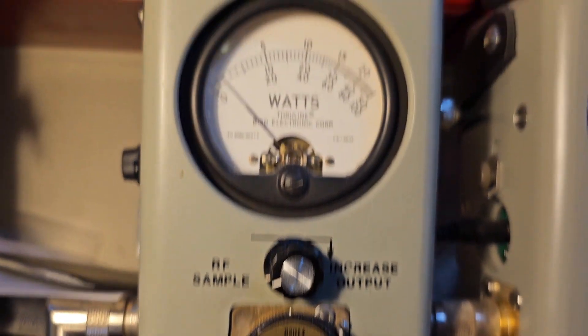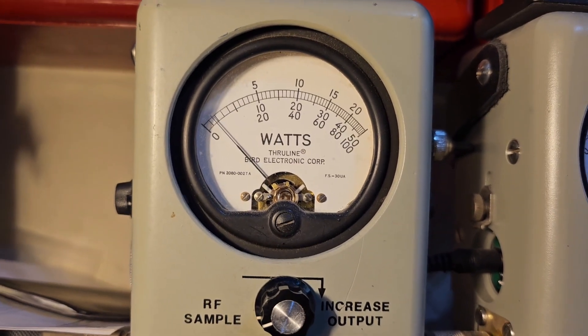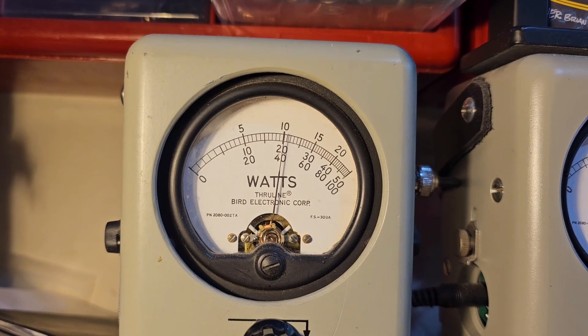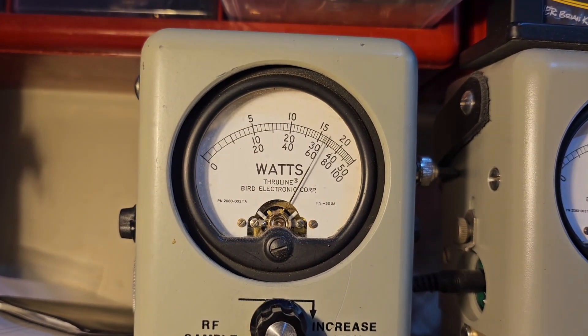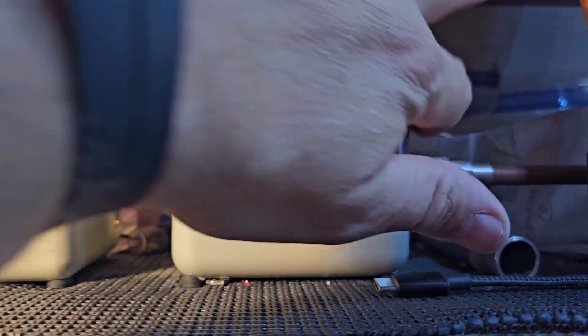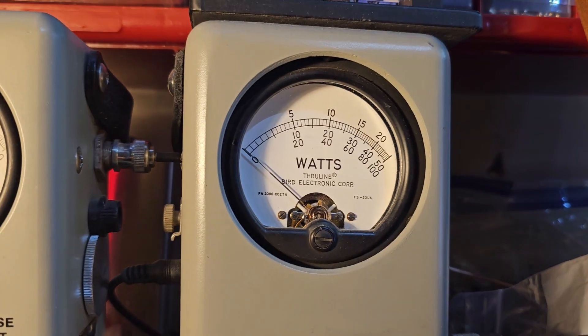25-watt slug. We got to set it 1-watt all the way down, which is plenty low for anything you're going to run with this. 10 all the way up. Show your average power swing. Looks like it's 25-watt in the corner, so 50-watt slug in average.